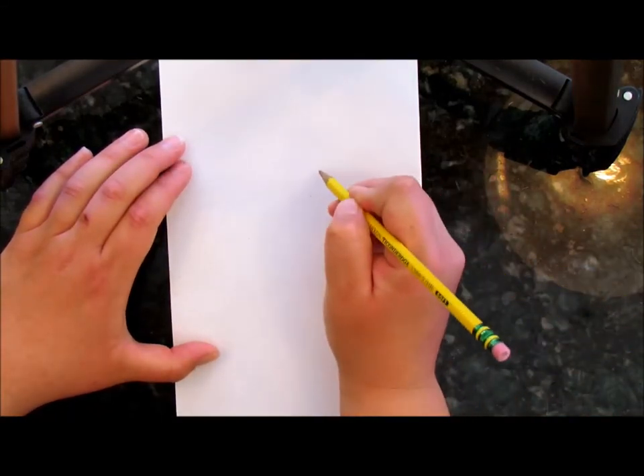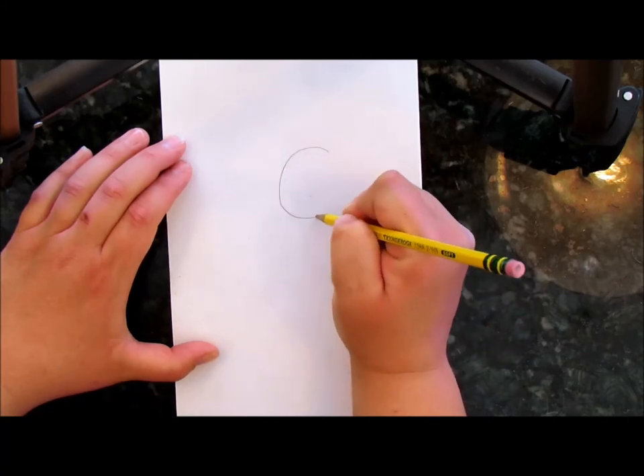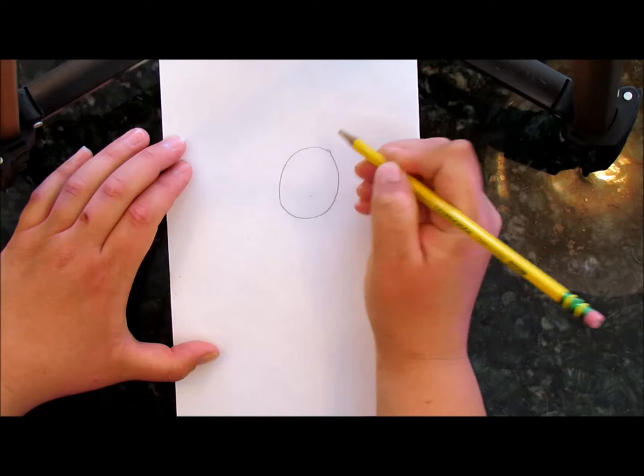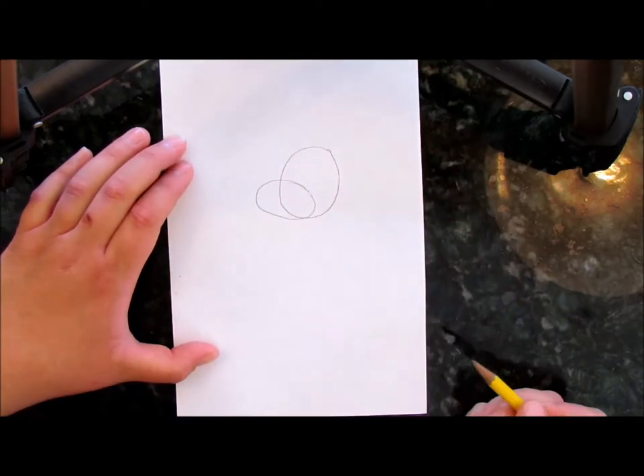Let's start with an oval for the head. Then we're going to do another oval out from that oval — that'll be the snout of the dog.